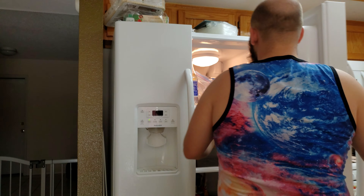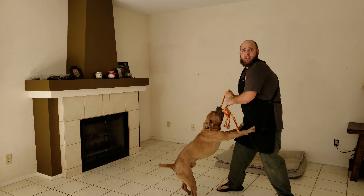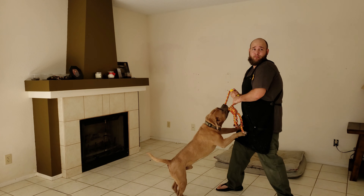Hey man, what's for dinner today? What's for dinner? I made roasted chicken, chicken salad, and chicken noodle soup. Chicken? Oh man, I love chicken.